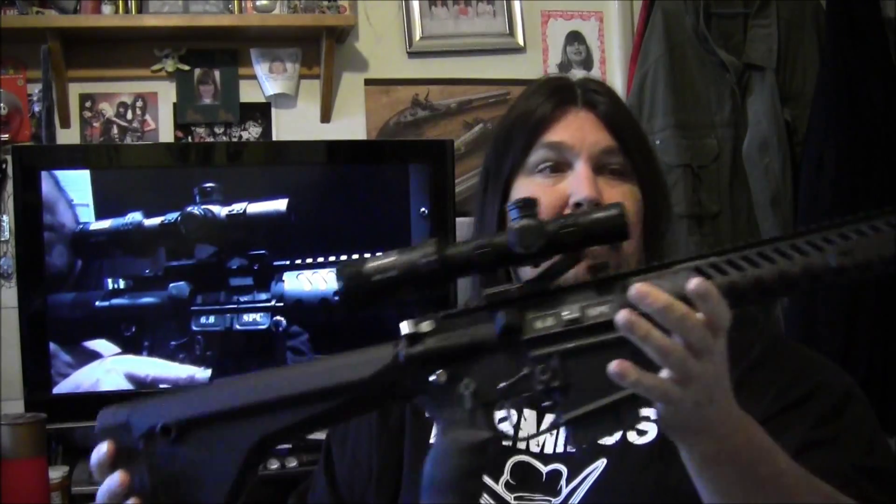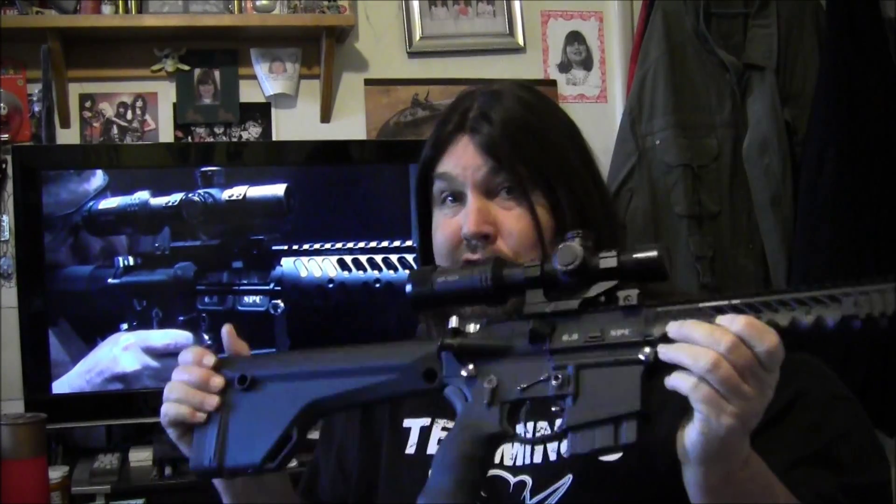Hey guys, Gunwild here. If you saw the last video I did about my 6.8 build, which was the first rounds that I put through it, you are aware that I had some issues with it.